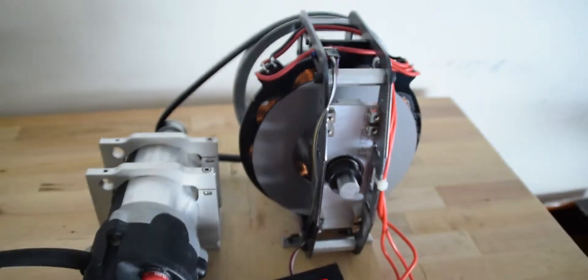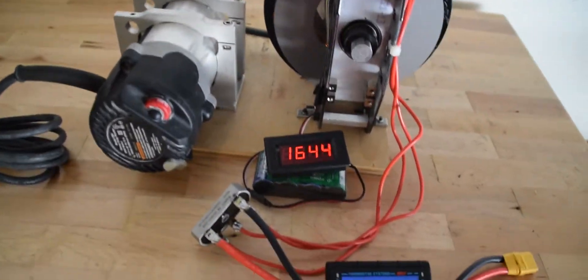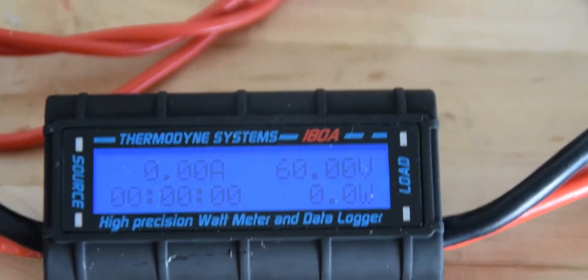There are three coils running in this alternator. On each phase, there are a total of nine coils. As you can see, the output is very precise.